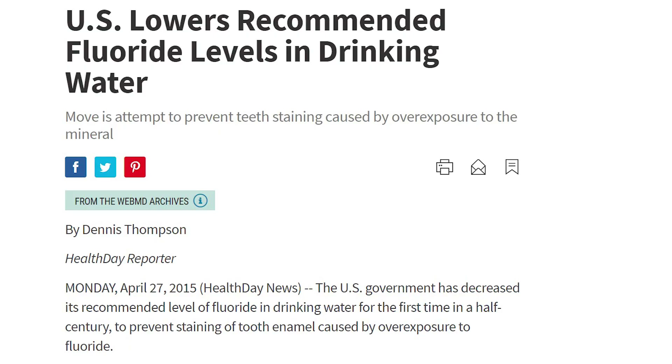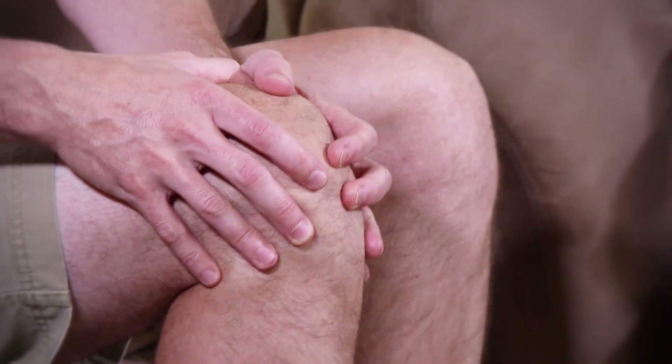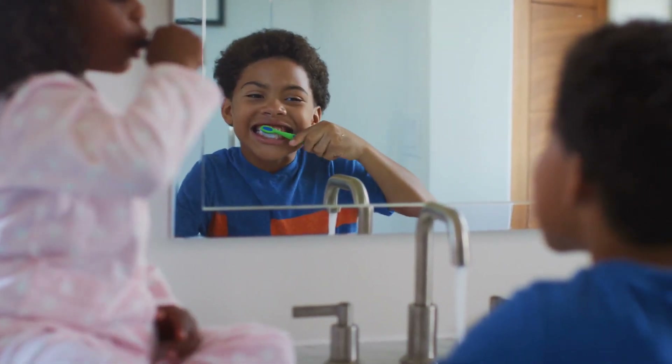It has been found that too much fluoride can, at a minimum, cause white splotches on our teeth, and in worst cases, weaken bones and cause nerve damage. So while a small amount of fluoride has been proven to have positive effects on our teeth, the question still remains: is it worth it to have it in our water, especially now that dental products have improved?